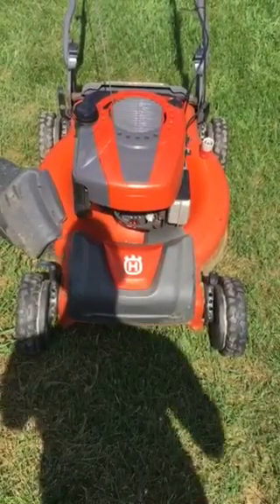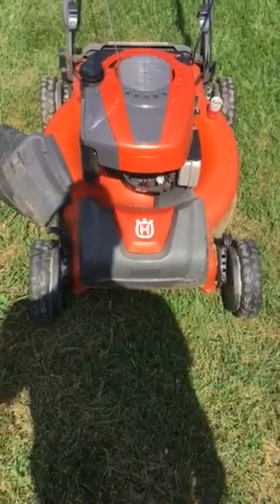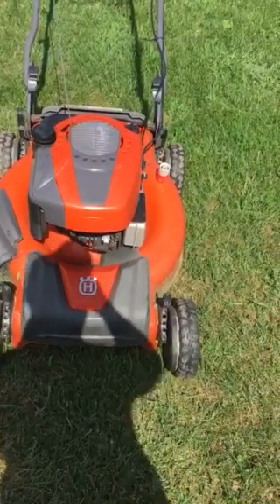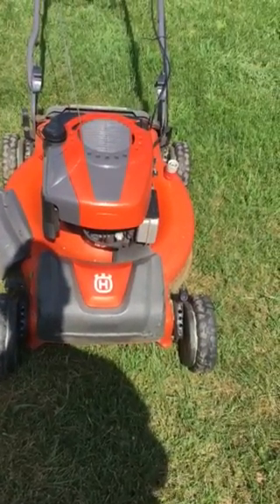Hello, Weasel884 here with another mower update. This is a 2014 Husqvarna HU725 AWD. It's got an 8.75 foot-pound torque flathead Briggs and Stratton Quantum with auto-choke.